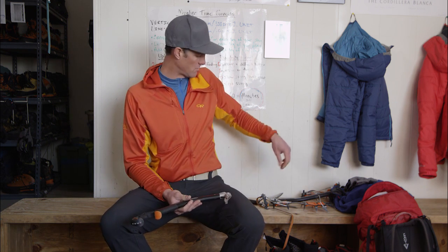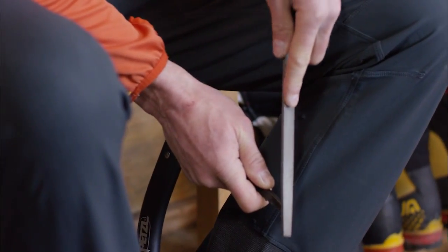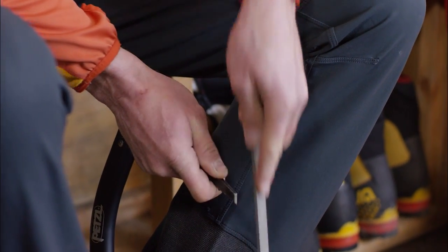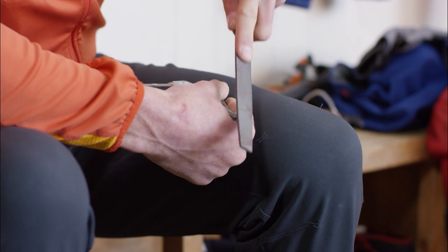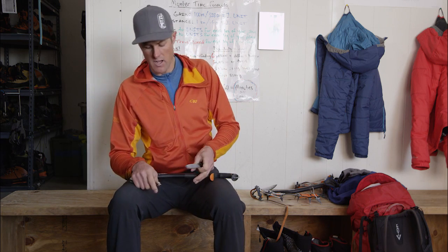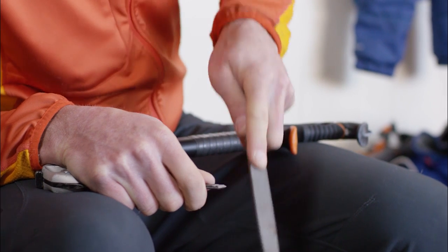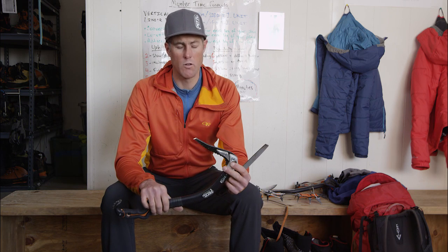If you don't have a vise, it can be a little harder to sharpen the tools. You just need to brace it really well, either on the ground or on your legs. I'll sharpen that profile and get the shape that I want, then get the bevel — I like to brace it on my legs for that. Make sure you're doing long, even strokes with the file. And we're sharp — it takes a little practice to figure out how to hold the tool best for you, but once you've got it, you can get a good result.